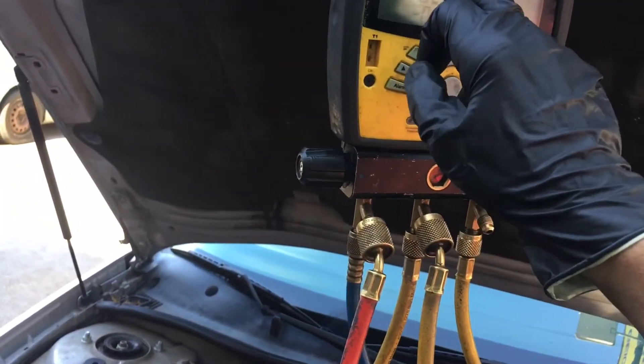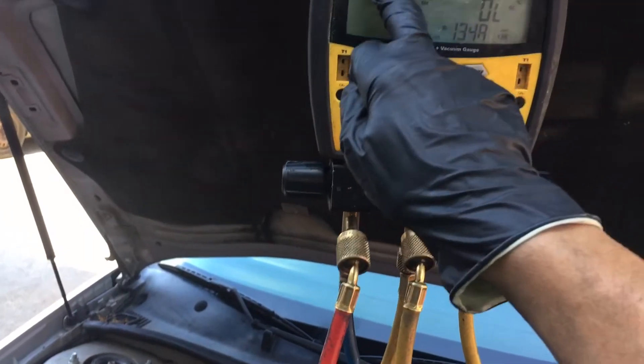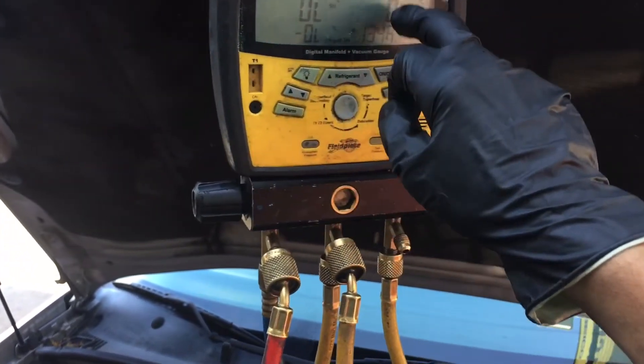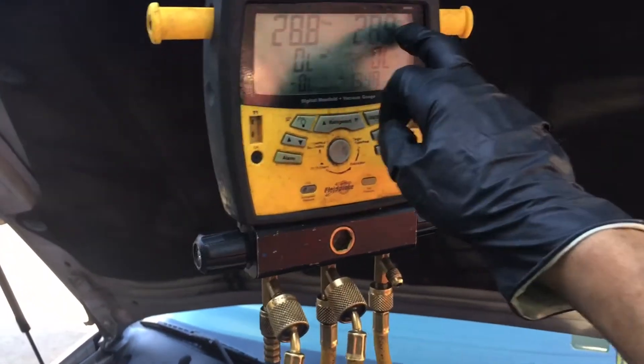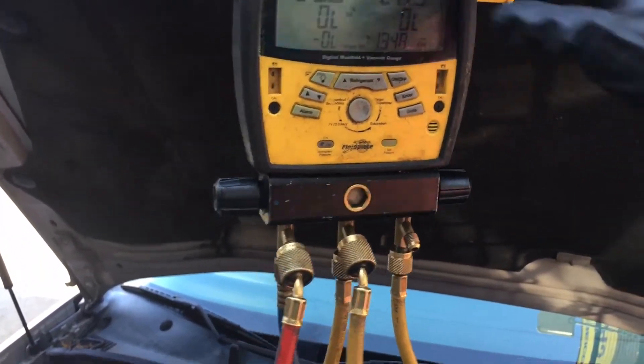It just has way too much oil. Now the pressures are 28 to 31 on the low side, which is what it should be, and 170 to 220 on the high side — instead of 279. There's less oil in the system; it still has too much, but it's better than what they had it.